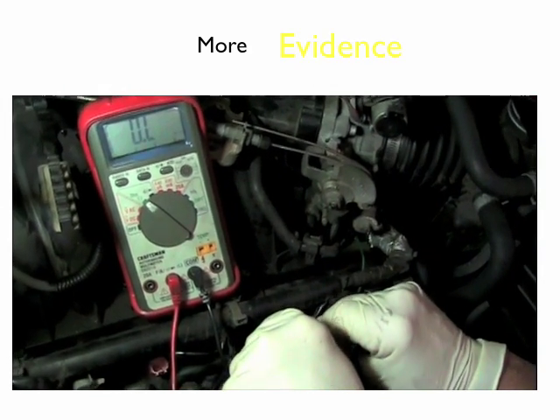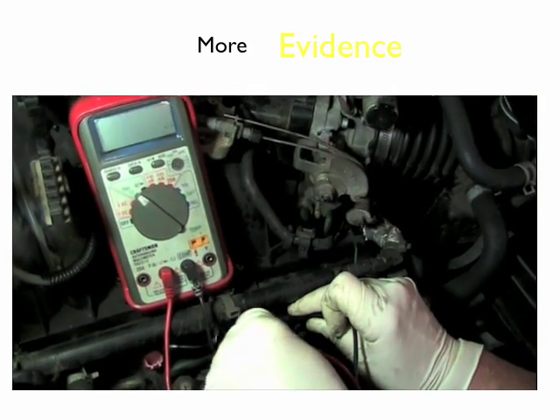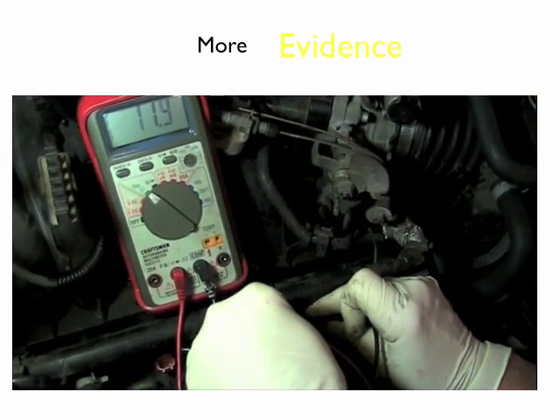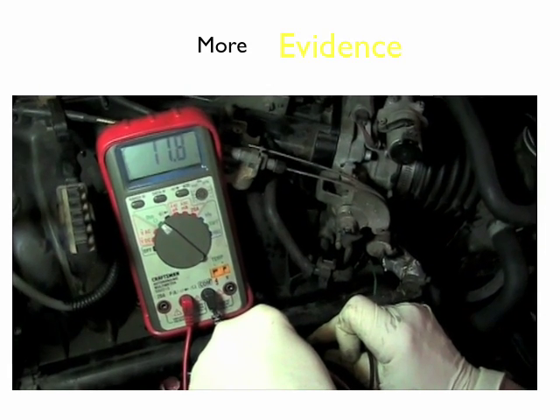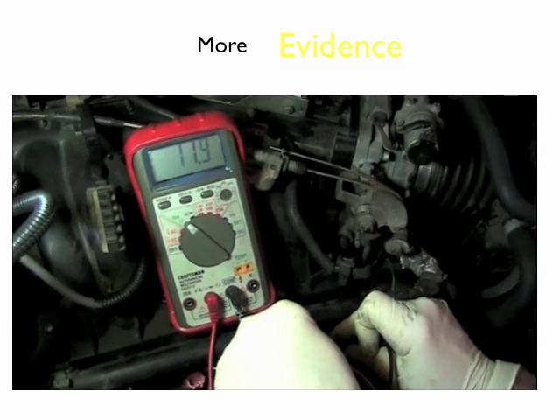You can see 11.9 on the third one. So we've got 11.8, 11.9 ohms on two of them, but the middle one's out of limits — that middle injector's got an open in it.